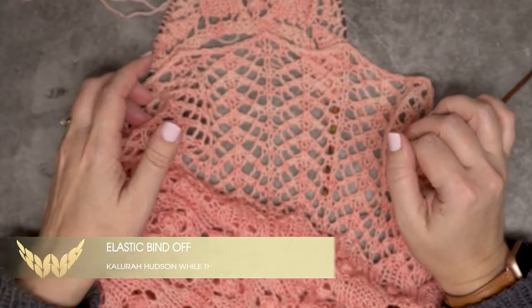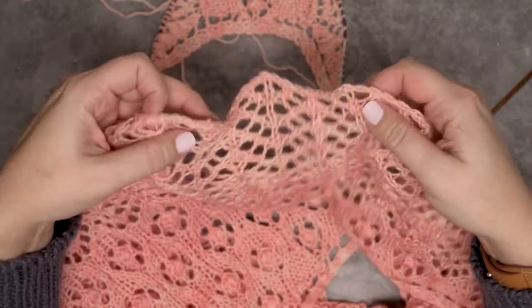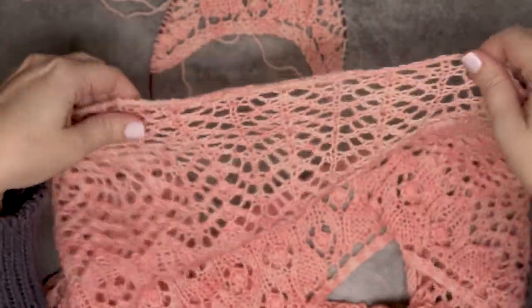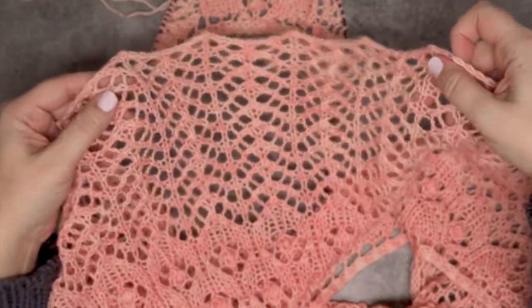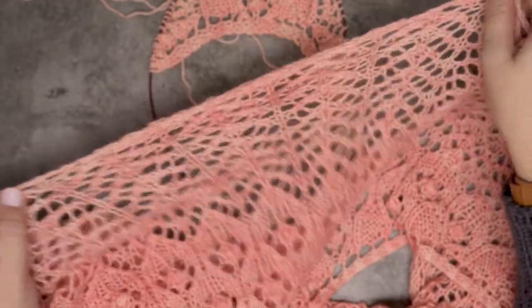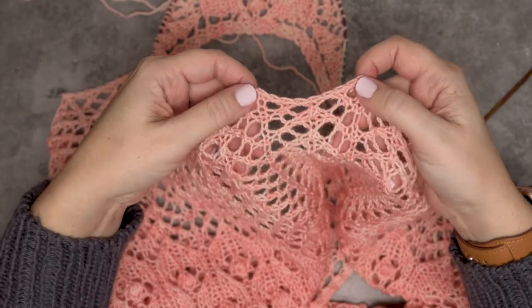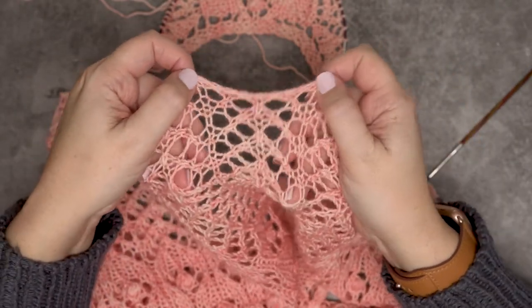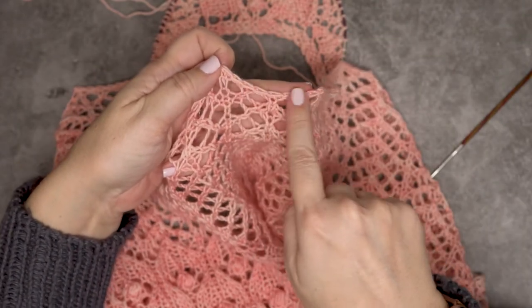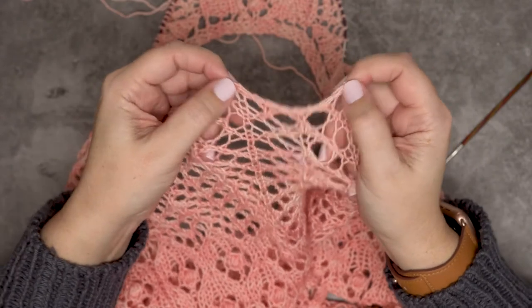Hi guys, this is Calera Hudson of While They Play Designs, and in this video I'm going to show you how to create an elastic bind-off. If you take a look at this shawl, you can see I have a lace edging at the end and a very stretchy elastic bind-off that allows all of those lace stitches to let the bind-off follow that lace edging.